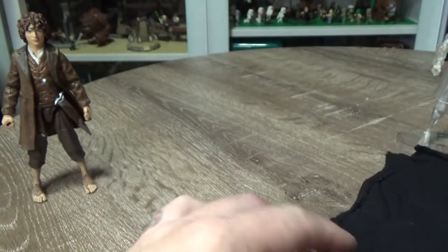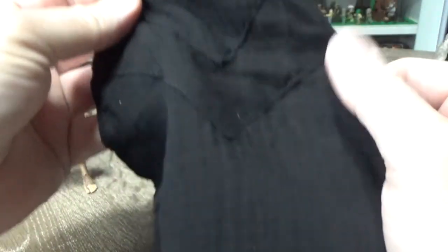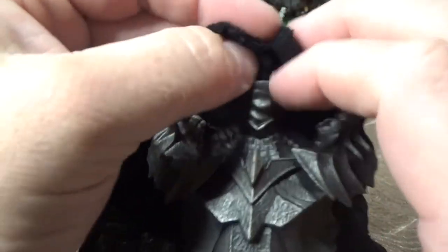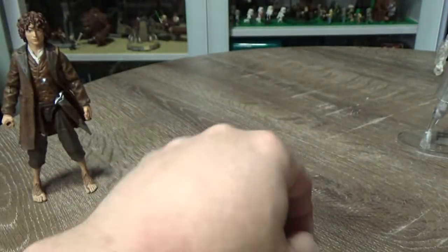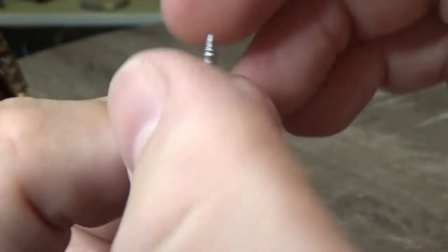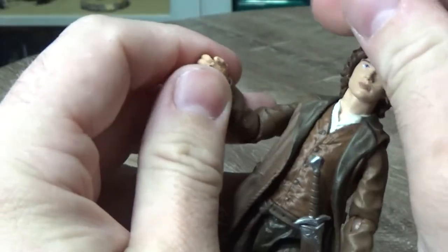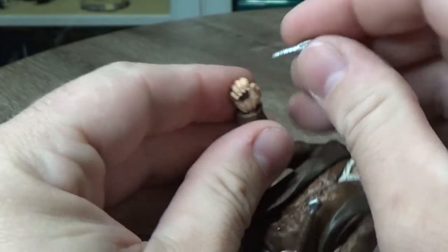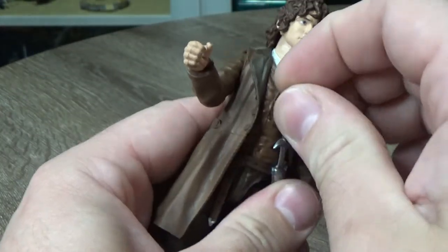I'm really, really excited about that. Here we have his soft goods cape — multiple layers there. We'll try to work out where exactly that will go on; I assume just over his neck joint. Also coming with Frodo is the tiny little accessory, the Light of Eärendil. It's just a simple little silver piece, but it looks nice anyway. I'll probably just put this aside with my other accessories so I can have Frodo holding Sting.